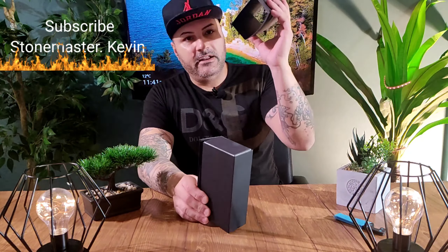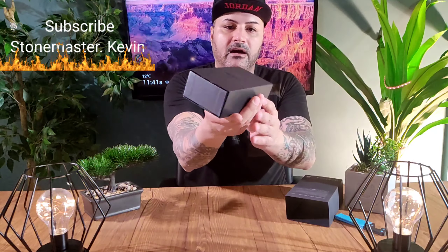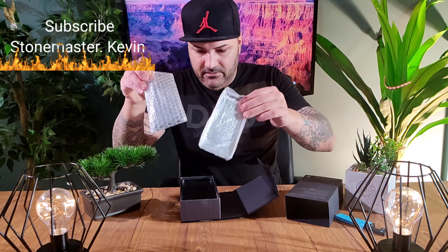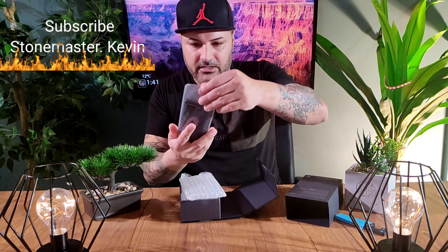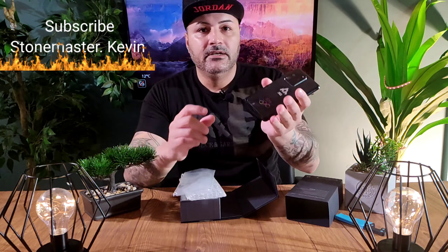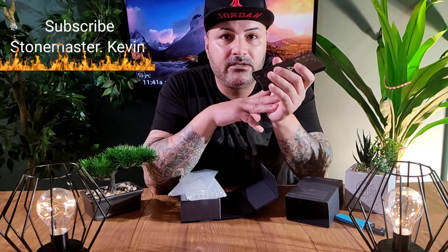Very nicely done - even the box writings, everything is the same. Let's open it. Wow, everything is the same, everything looks good. So nicely done guys. I think we should look at it closer so you guys can see what I'm talking about.